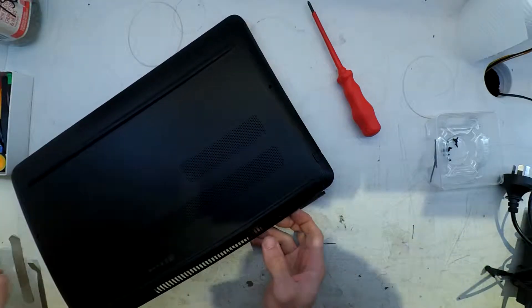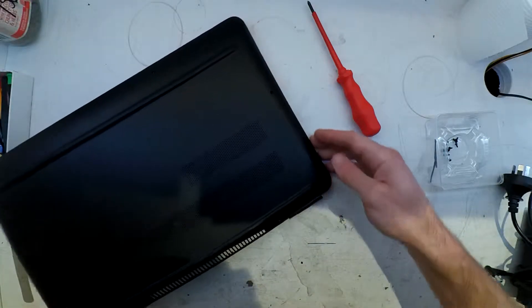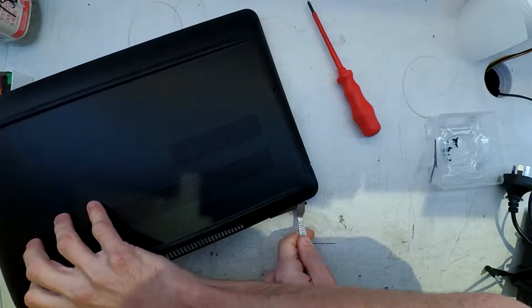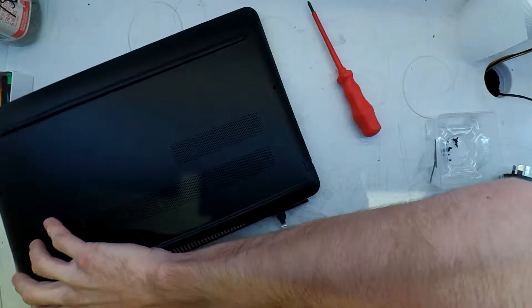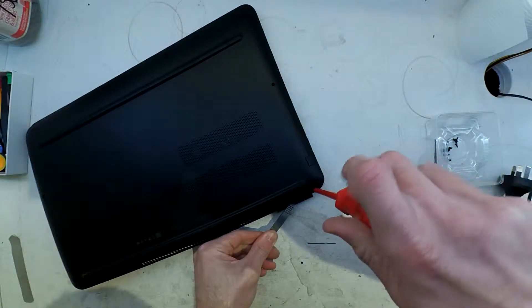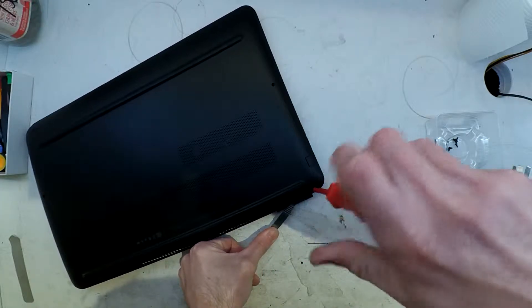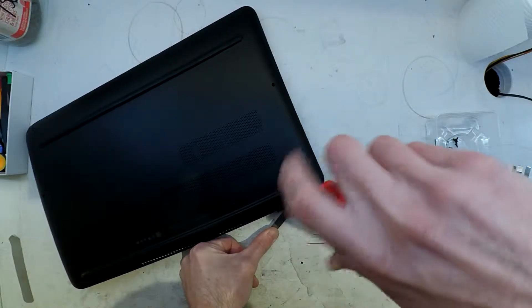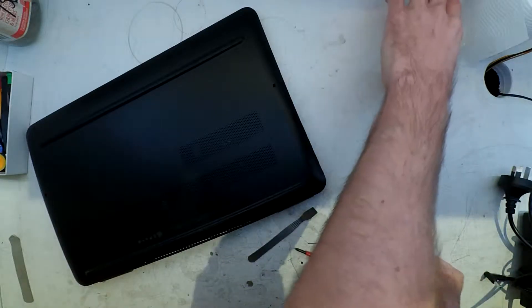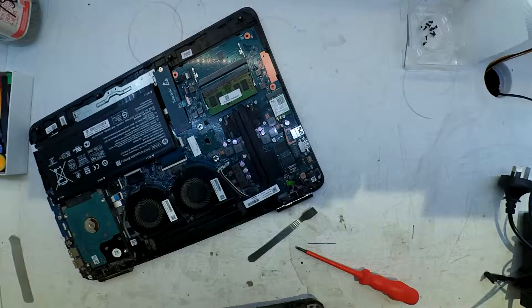The second thing that you can get is the DC in-jack, which on this one was not pretty. After this video, after removing it, I got another one on hand and that did fix the charging issue. I replaced the DC in-jack and had the charger pin straightened out, and from there it's charging perfectly fine within Windows.